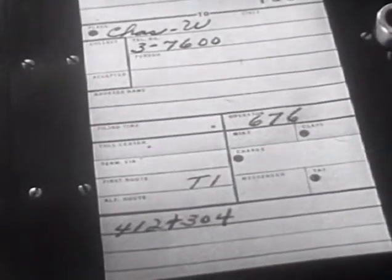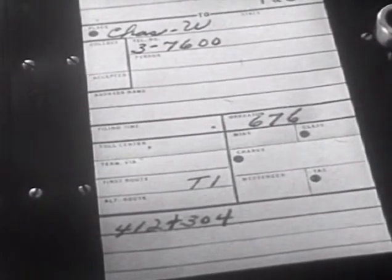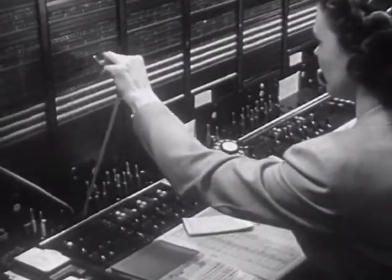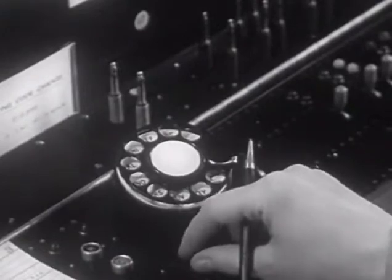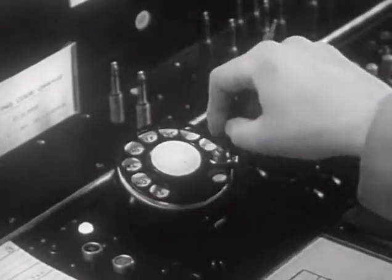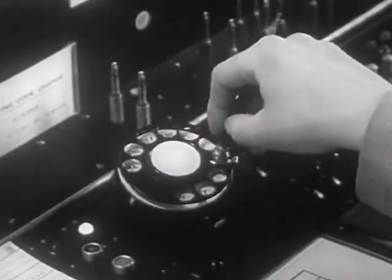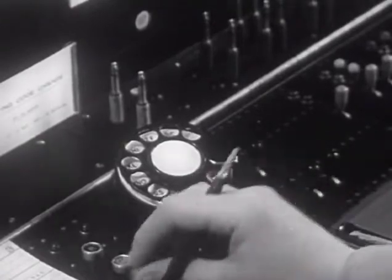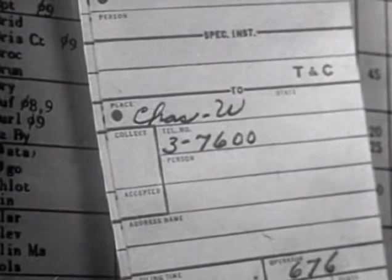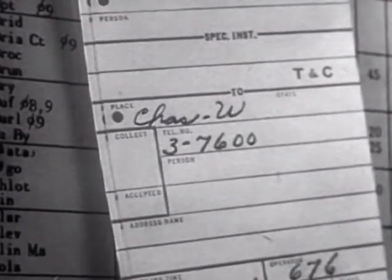This call is to a ring-down point, as indicated by the absence of a plus sign after the last code. The operator will dial only the routing codes. The call number 3-7-6-0-0 will be passed to the Charleston inward operator when she answers.